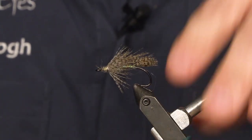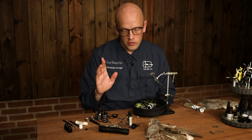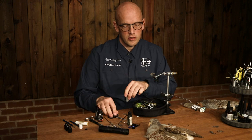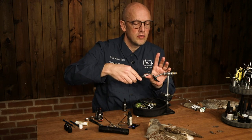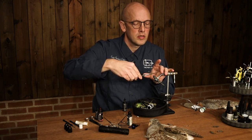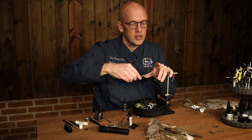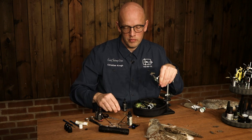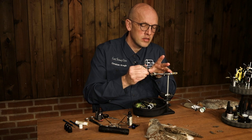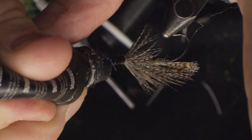Then it's time for the eyes. I'm going to use four millimeter living eyes. Earth color is nice as well — any eyes would do, to be honest. Just get rid of any fibers in the dubbing, because they'll get in the way when you apply the UV resin. Tilt it and apply just a little drop of thick UV resin, like that.